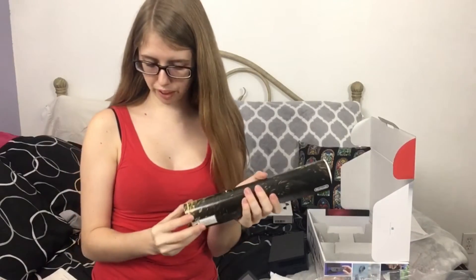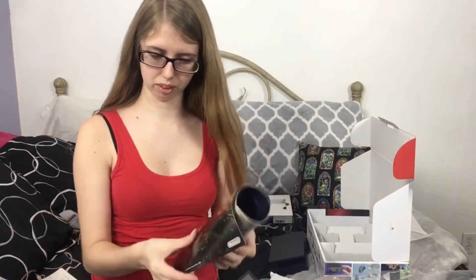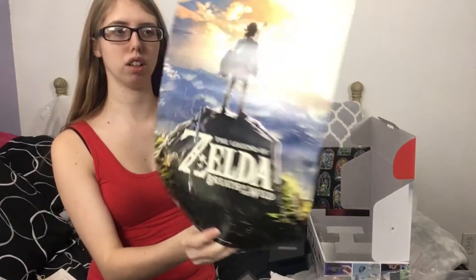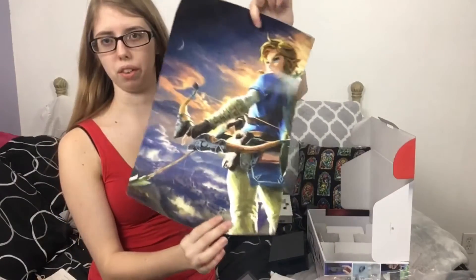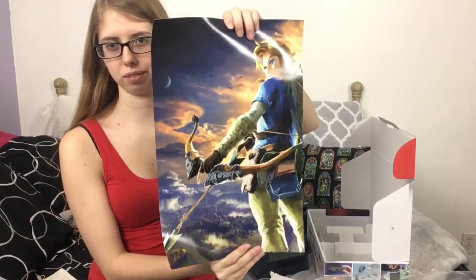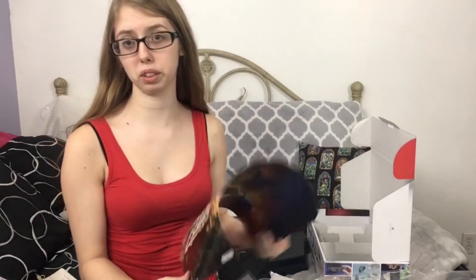Because I pre-ordered, I got a free poster, which will definitely be going up on my wall. Oh, it's double-sided, so I don't know if I'm gonna have this side or this side. Comment below which side you think I should have up on my wall.